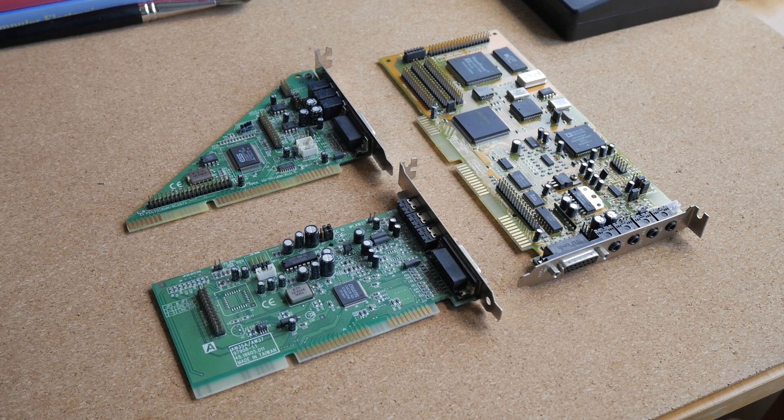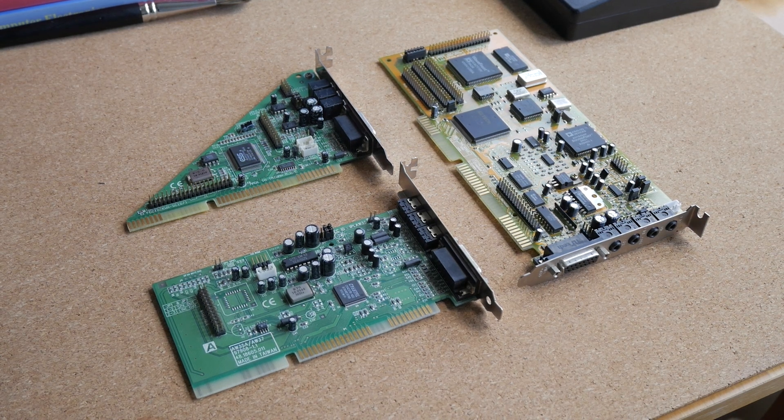Hi, and welcome to my channel. Today I want to talk about ISA sound cards for retro gaming PCs.